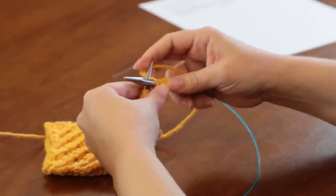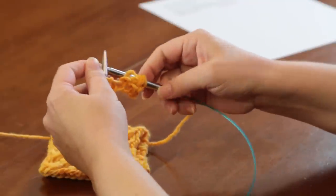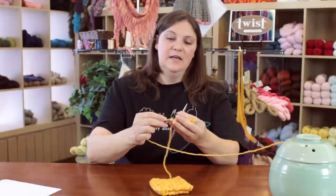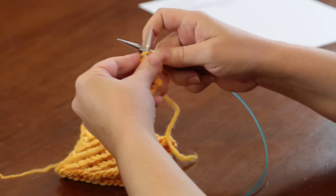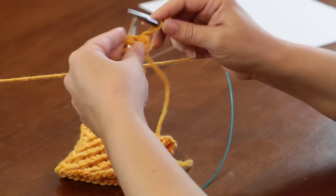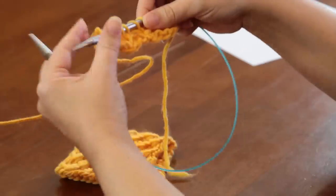So purl 3 together, yarn over, purl 3 together in the same stitches, and then knit one. That's your pattern repeat. Now we're going to turn over to the right side, and just like row 1, row 3 is going to be just knit across. So you knit across your right side. I've knitted across row 3, the right side, and you can see my first 3 little sets of daisy stitches right here.